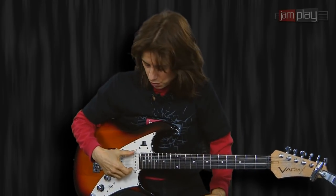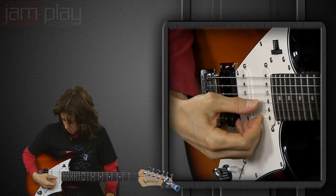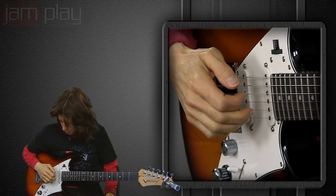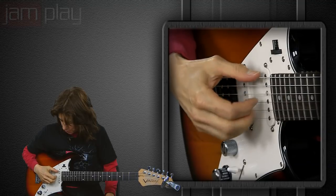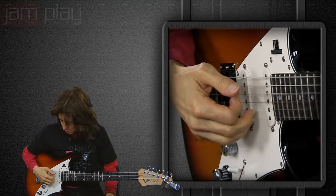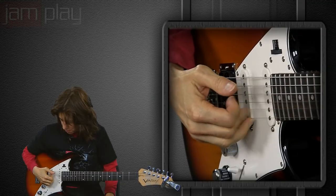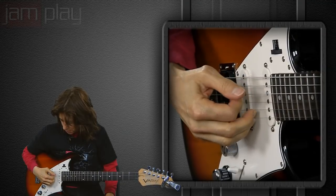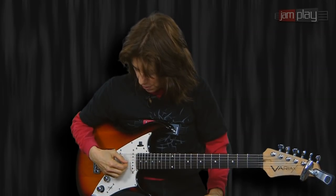The only prerequisite would be being able to play with your fingers. If you've never played with your fingers before: your thumb usually takes care of the sixth string, the fifth string, and the fourth string. Then your first finger takes care of the third, your second takes care of the second string, and your third does the first. So you could even just practice something like this to get the feel of plucking those strings with your fingers.